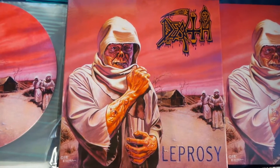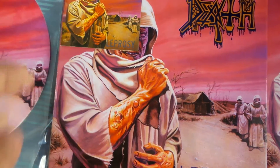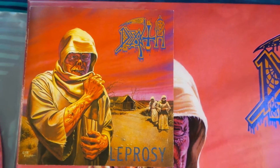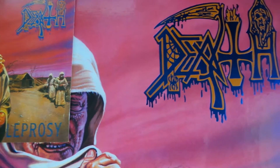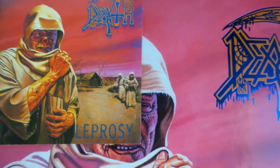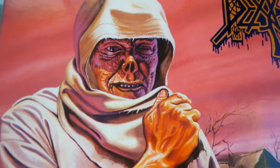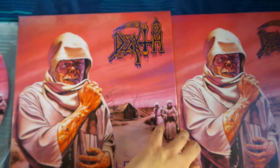I want to point out that if you look at the older pressings like this one, the artwork looks a lot more reddish compared to the Relapse edition, which looks a lot more pink. It's not a big deal, but I just wanted to point that out for people who are interested. The box opens up like so, to fit all the materials inside.